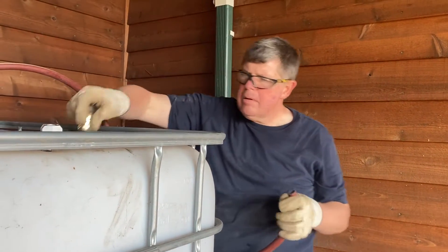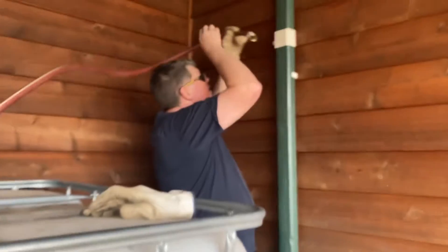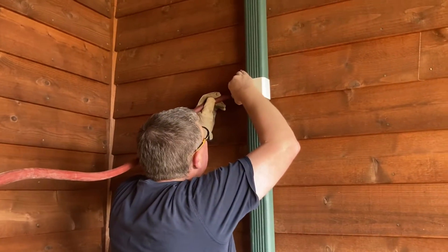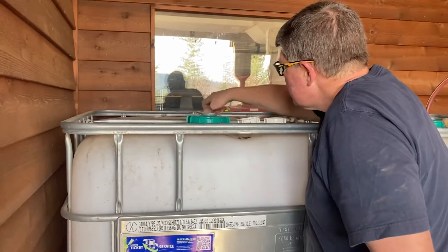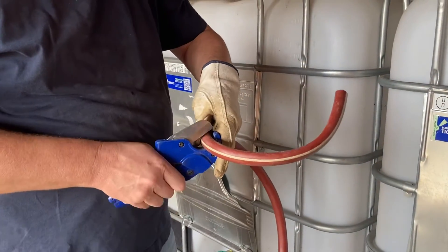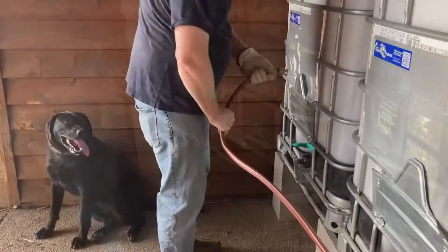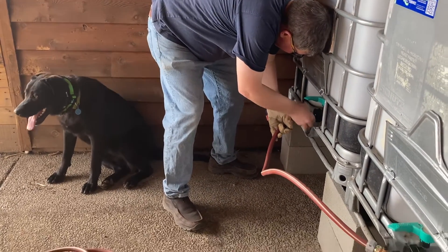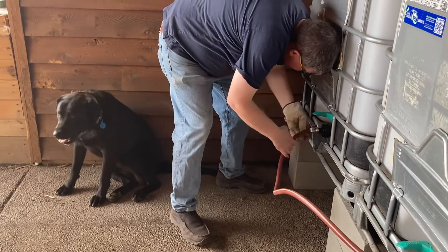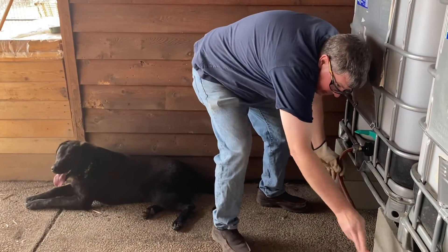The cap was then screwed back into the top of the IBC tote. After a final length adjustment we had a female hose end, which we simply attached to the rainwater diverter. We took the cap off the second tank, drilled some more air holes in it, and reinstalled it. Lastly, we made a transfer hose to go between the two tanks. By hooking the tanks together at the bottom, water stays even between both tanks — as one fills, water passes through the transfer hose so the water level remains the same in both.